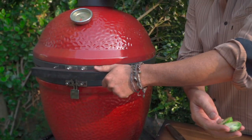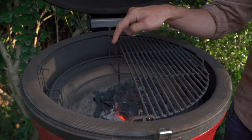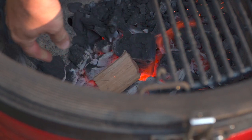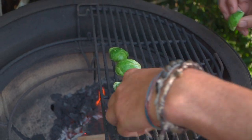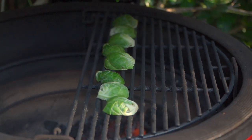Let's go ahead and open our grill. I've got a nice little flame. You can do this with the leftover heat of another cook. I'll sneak my wood chunk into the hottest part of the flame and put these guys face down. I can already smell the hickory, which is beautiful. We're going to go lid down so that we can capture that smoke.